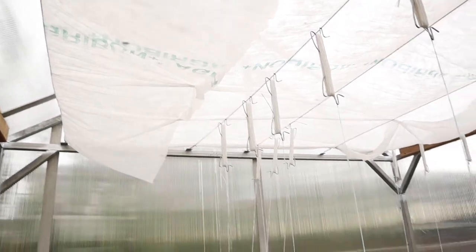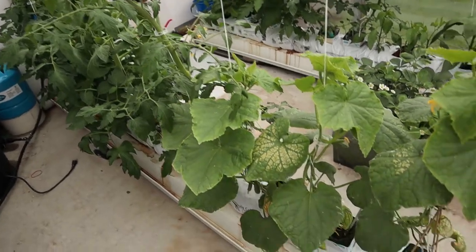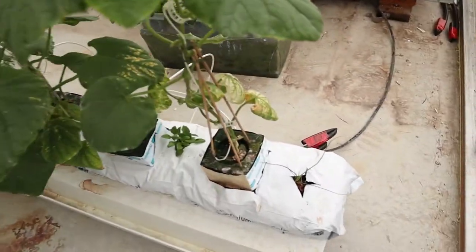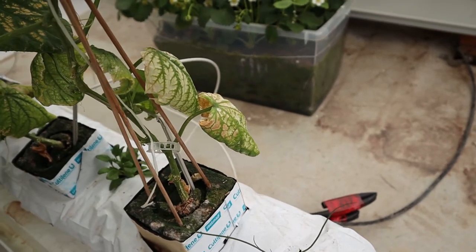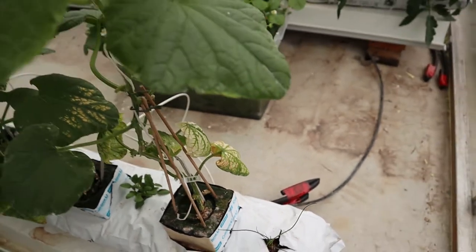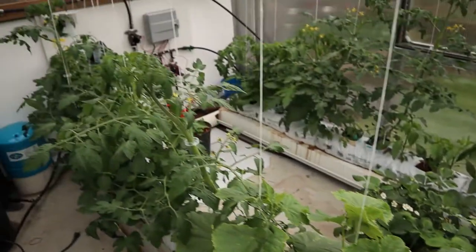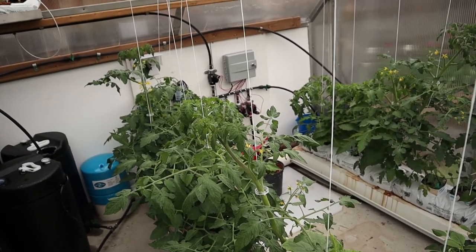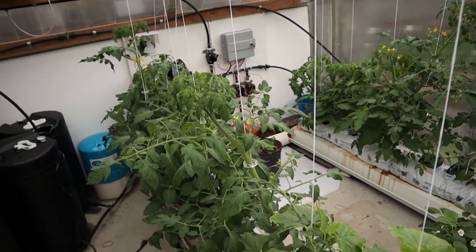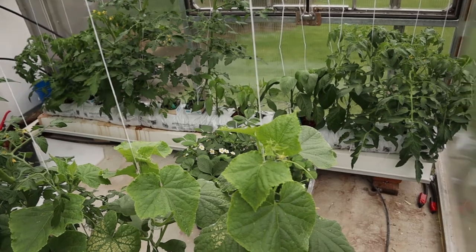To trellis my tomatoes, peppers, and cucumbers, I put some wires across the frame up top at about eight feet high. This also doubled as my row cover support. The reason I put the row cover up there was that in the very first few days my cucumbers were showing a lot of heat stress — it was getting 30 degrees in here. This polycarbonate is new and so clear it lets in so much light and heat that the plants, having just been growing indoors, were not prepared for that level of intensity.